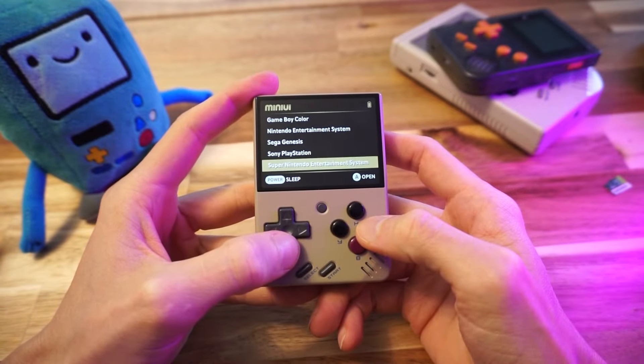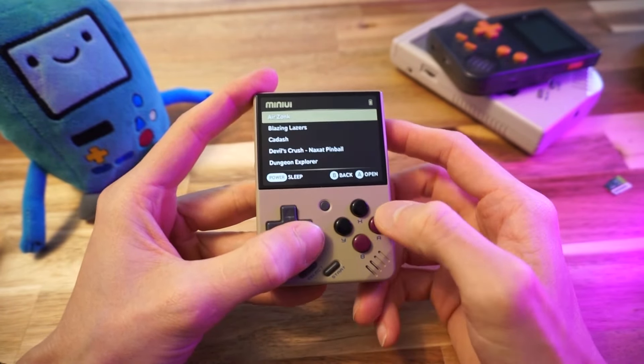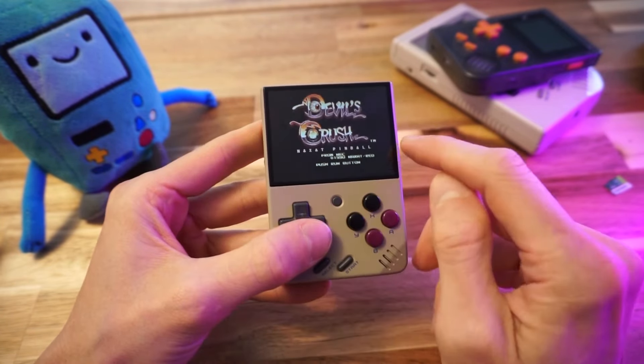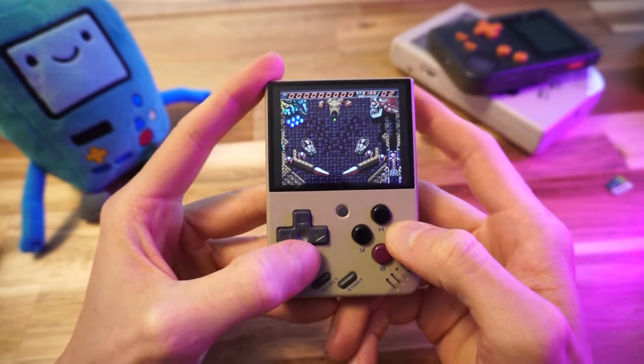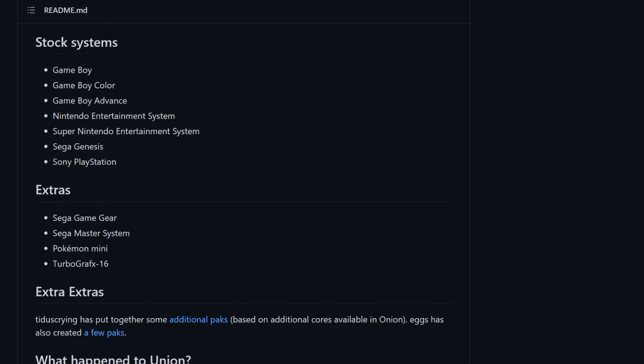Look at that — TurboGrafx-16 is on there and our ROMs are detected right away. Let's try some Devil's Crush. We have TurboGrafx-16 on Mini UI now. That was ridiculously easy. The default systems are great, but it's nice to know you can add other systems. The extras zip has some, and you can download more through the website.